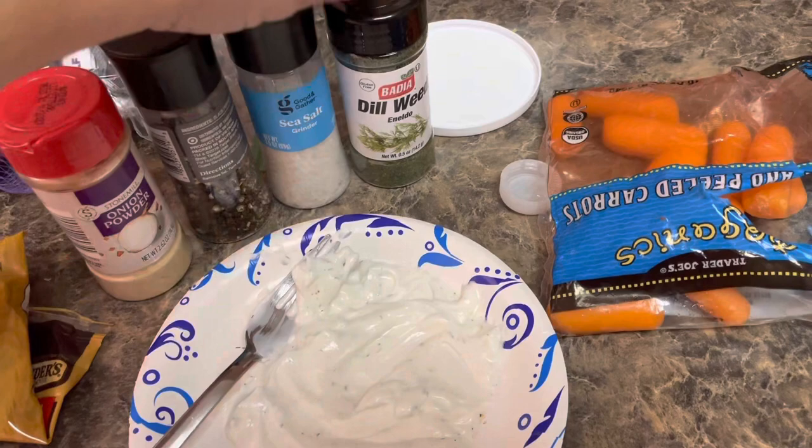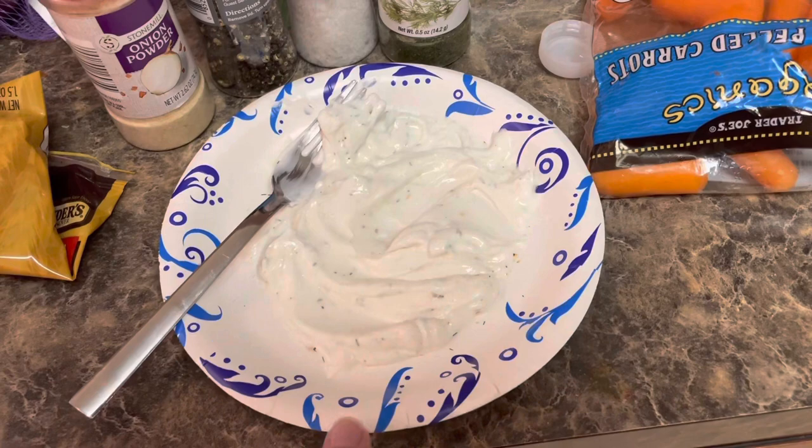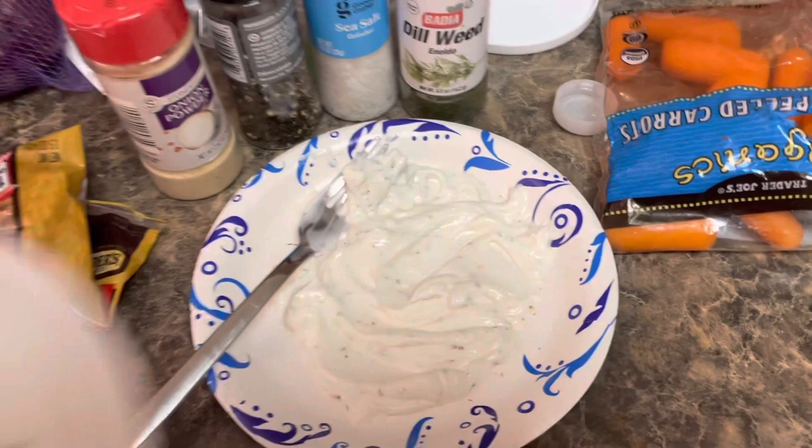I'm making baby carrots and I have a little bit of leftover pretzels from a bag I was eating a different day. I just threw together a few ingredients and this dip turned out pretty good. It has nonfat Greek yogurt in it, one heaping spoonful of light sour cream, onion powder, black pepper, sea salt, and dill weed. Dill weed is what gives things a little bit of a ranch taste. I mixed it all up, tasted it as is, and already it's quite good.